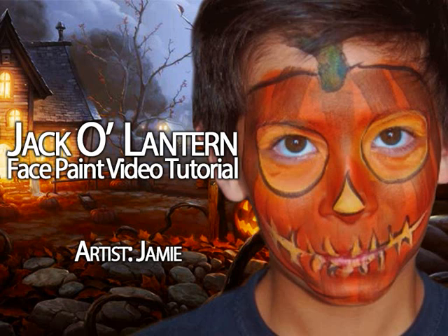Hi friends, it's Jamie here of Jamie's Faces on behalf of FacepaintingTips.com to show you this jack-o'-lantern face paint design. Special thanks to my son Ben for modeling — I had to buy him a video game to do this.